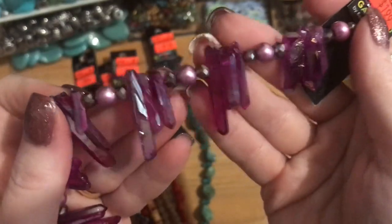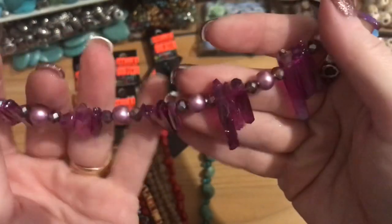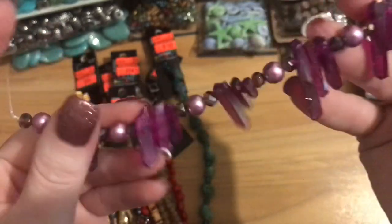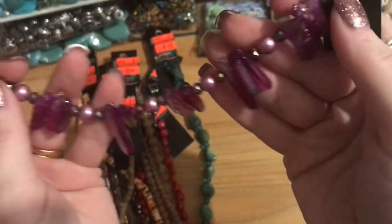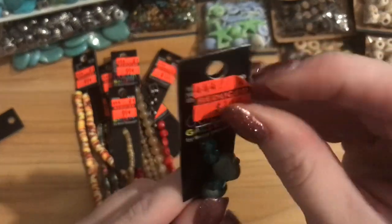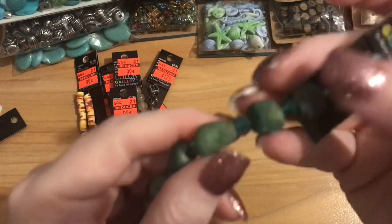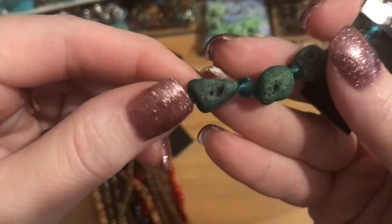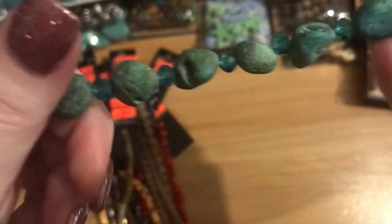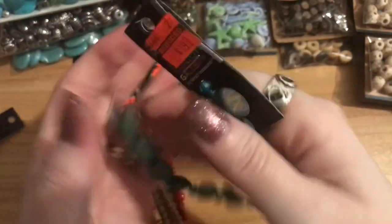It's a beautiful pinkish-purple, maybe more purple than fuchsia, and I thought these would make really pretty wire-wrapped earrings on the points. So I picked up that strand. I also found these druzy nuggets — regular $4.99, marked down to $1.49 — in a greenish turquoise color with little pockets of druzy visible in each nugget. Really pretty. I picked up one strand of those.